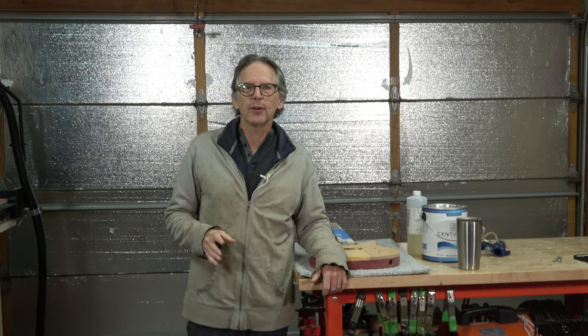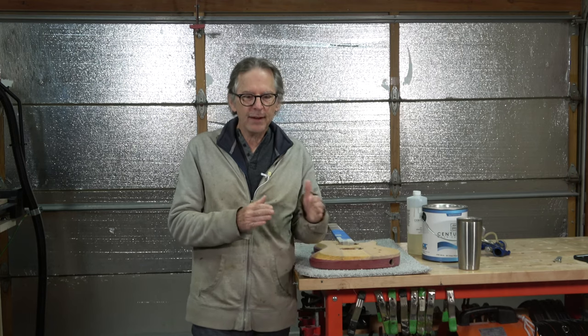Hey guys, it's Chris at Highline Guitars. Welcome back to another episode of Luthier Quick Tips. If you've been watching my channel for the past year or so, when I'm down in my basement where I do all my setup work, you've probably noticed I have a couple of guitars hanging up behind me, and it's the same two guitars.